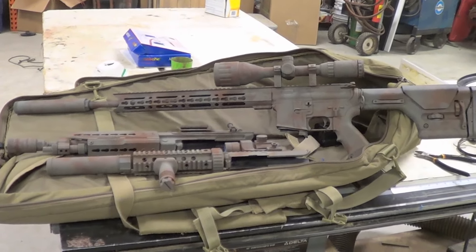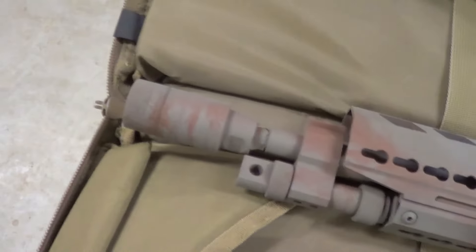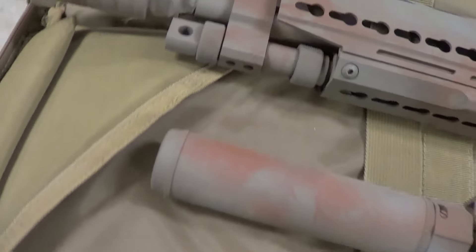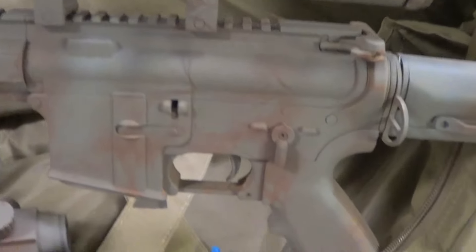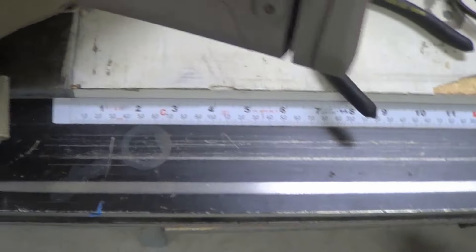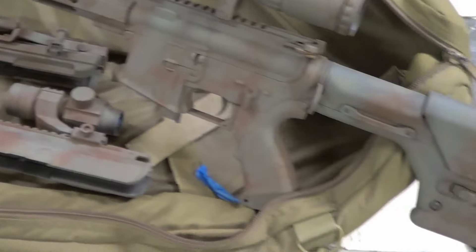This is the final product from my painting job. As you can see it turned out fairly well. I was just using the colors I had on hand. I was hoping for more of a stencil effect, but it will do for now. It wasn't that hard to do, and now I have matching guns.